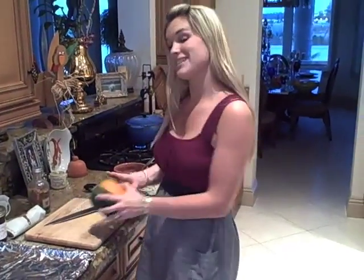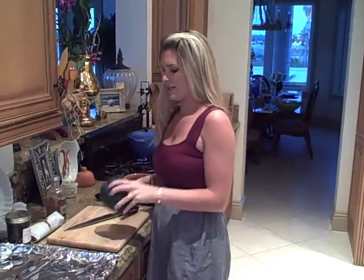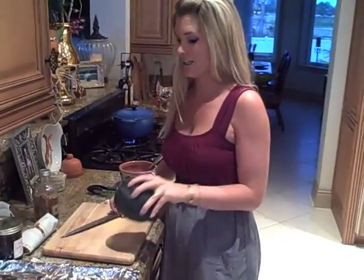Hey, everyone. Today for a really great side dish, I'm going to make roasted acorn squash. I know everyone sees these in the supermarkets and they're like, oh, those are pretty — I think they're decorative. No, they're delicious.